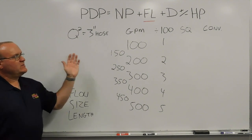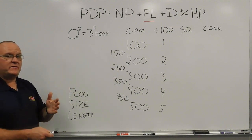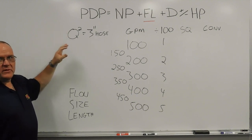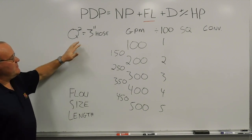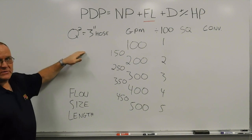Continuing on with our Hydraulic Series. In our previous training minute, we talked about the Q-squared method, or the hand method, for a 3-inch hose, which is our baseline for the hand method, the Q-squared. So what we're going to do now is continue on and convert from 3-inch hose to a smaller hose, a 2-1/2-inch hose.